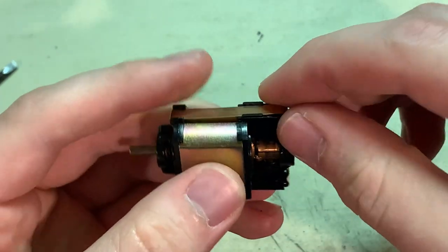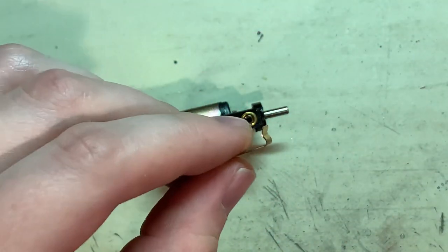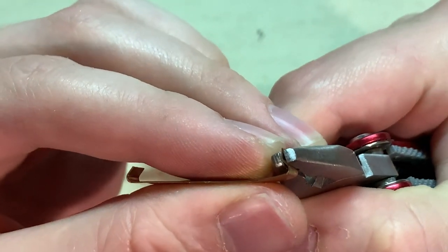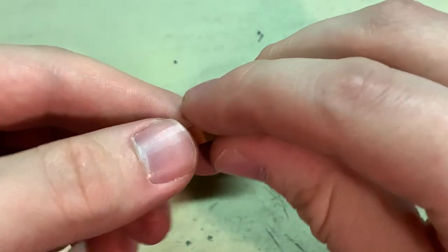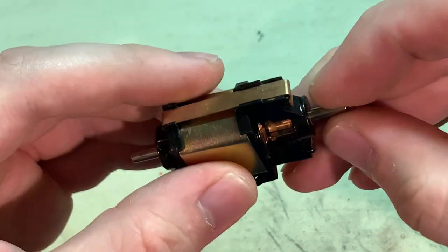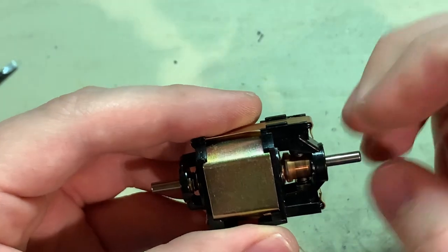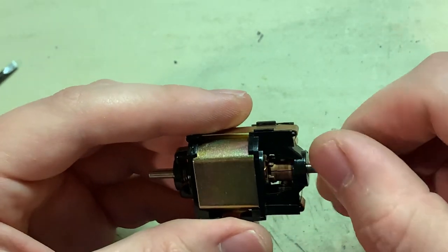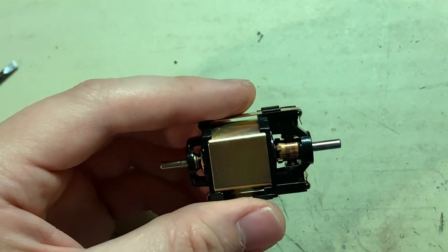The fit does feel a little loose, so I will adjust these plates a little bit — just grab there with some pliers and bend it in a little more, and that snaps back on with a tighter fit. The brushes look good, springs look good, and it's turning freely, so I'll just add a bit of fresh oil in there.